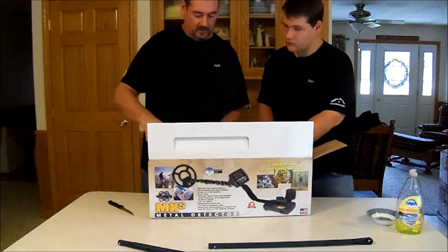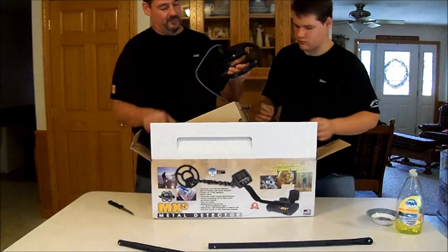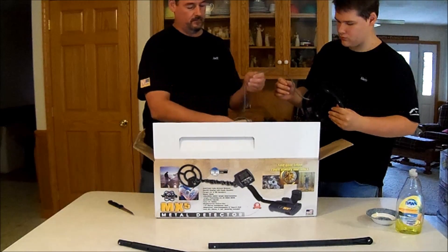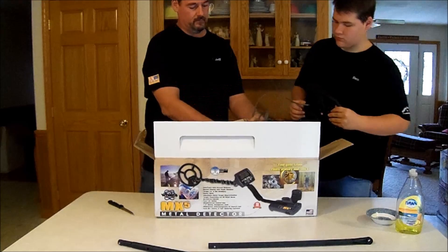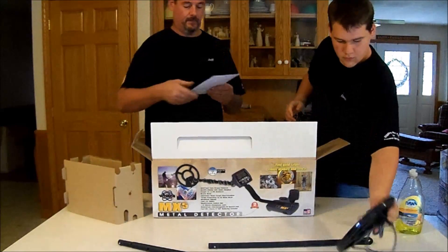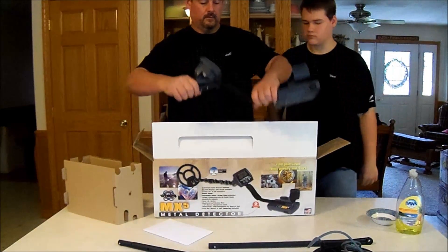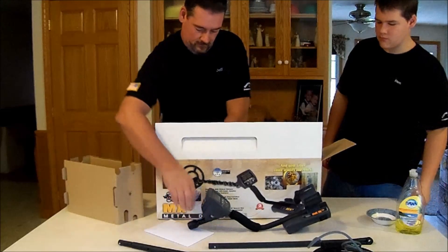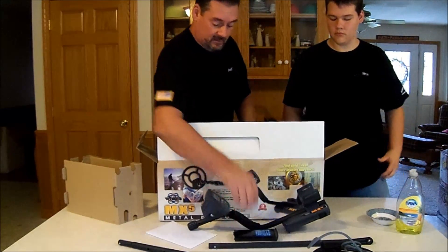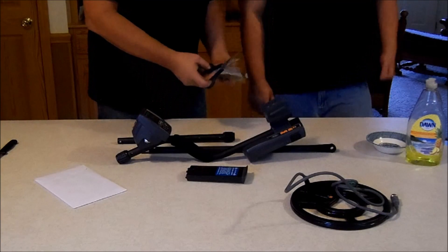It's packed really nice. Nothing sophisticated about it. It comes with a nice battery pack, and we'll explain to you how that looks later. First, we need to take the hardware and get it out of the bag.